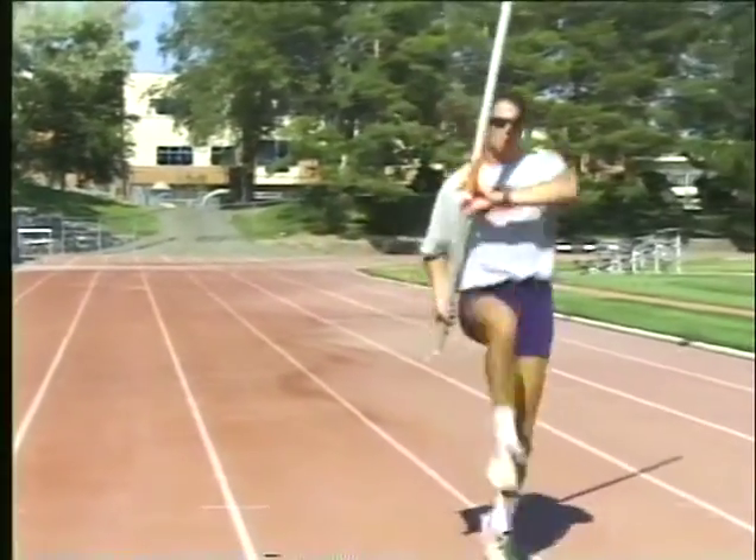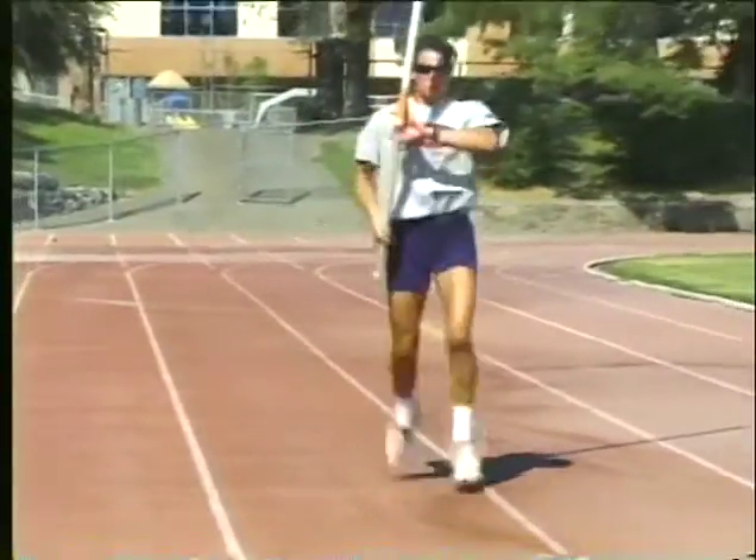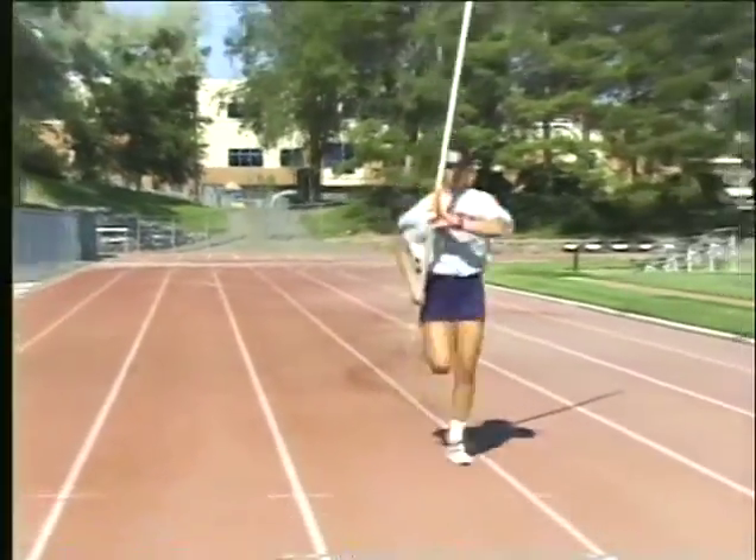During these drills, it is important to work on relaxation as you carry the pole. Your hands, arms, neck, and face should be relaxed. The more relaxed you are, the faster you run.